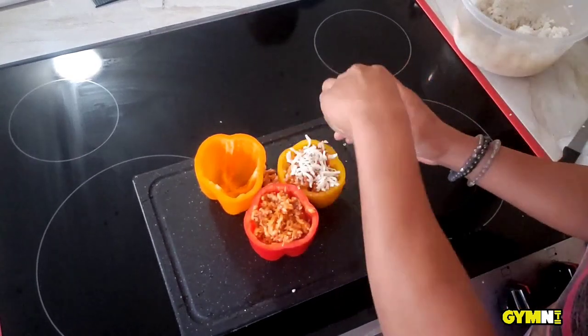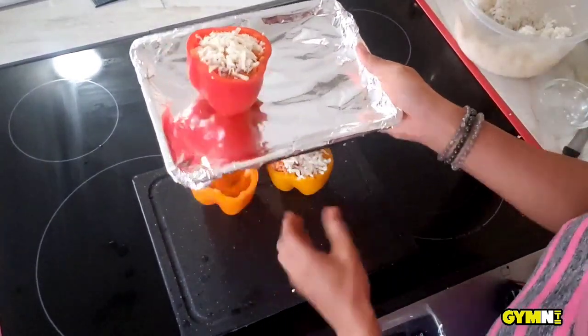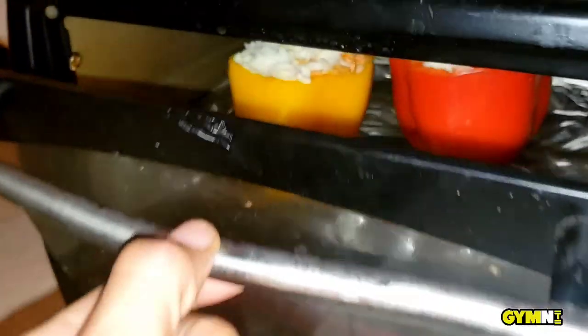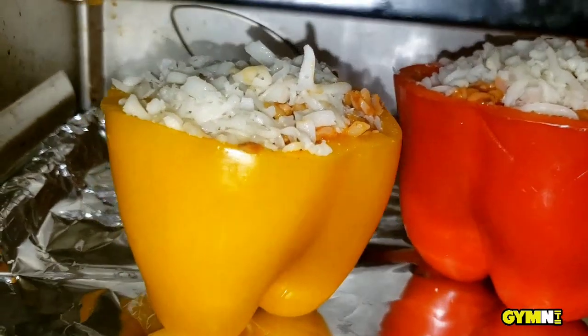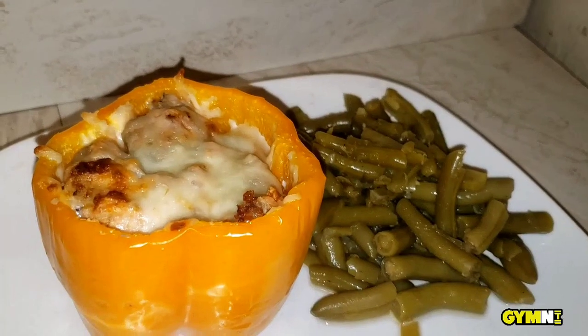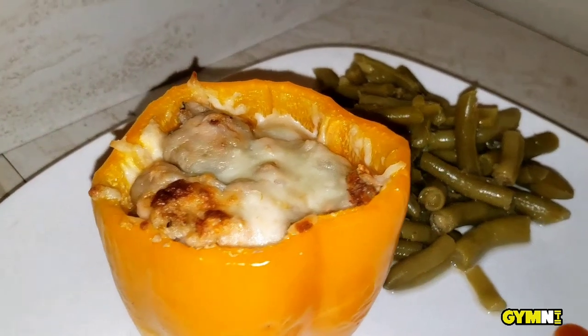Now we're going to add the last layer of mozzarella cheese on top, then grab your toaster oven tray if you're doing it the way I am, and put it in the oven to bake at 450 degrees for 20 to 25 minutes. And voila, you have it! Make sure you like and subscribe to our channel for more cooking videos and workout videos.